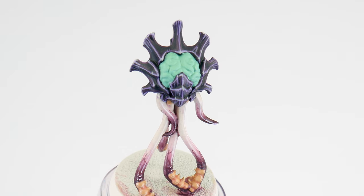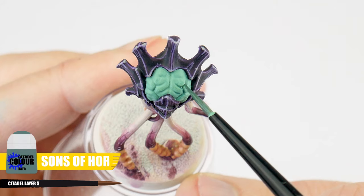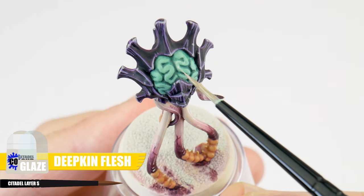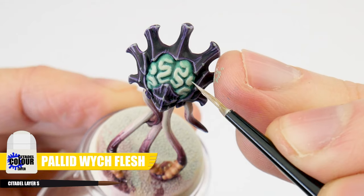We can now finish up our Neuro Tyrant by painting their smaller paler green brains. We already painted our base colour so let's do a recessed shade using Sons of Horus. We can lighten some areas even further with a Deepkin Flesh glaze, and finally we can use Pallid Wych Flesh to highlight. Painting the Neuro Tyrant has been a great project — it's got so much character and so many different kinds of details that we can explore a lot of different techniques with. And once you're done you'll have a miniature that really stands out. So let's see how it turned out.